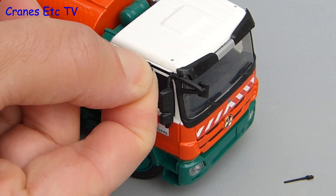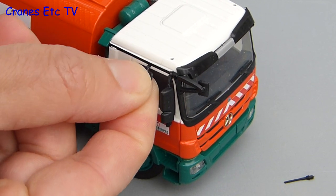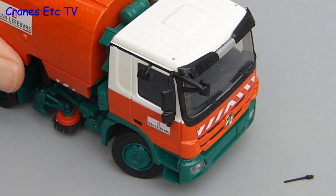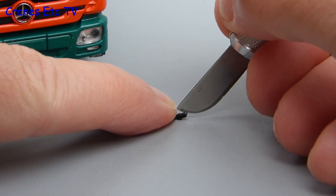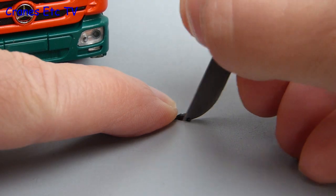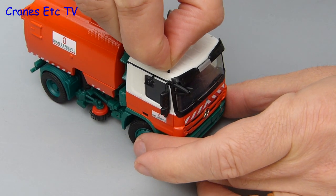There's another small mirror and that just pushes in over the top of the driver's side door. After the door mirrors the last bits to fit are the roof aerials, and sometimes because of paint thicknesses it can be difficult to fit the aerials. If so, then just trim a bit off using a sharp modelling knife and then it becomes straightforward to press them into place.